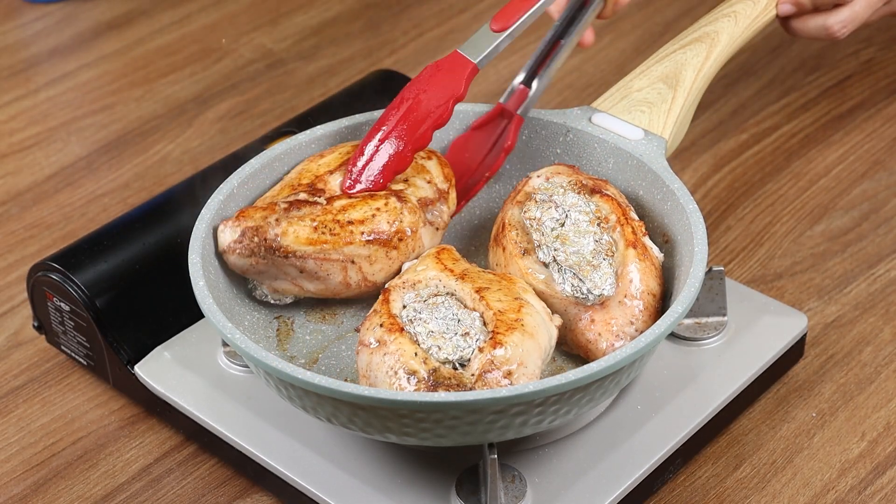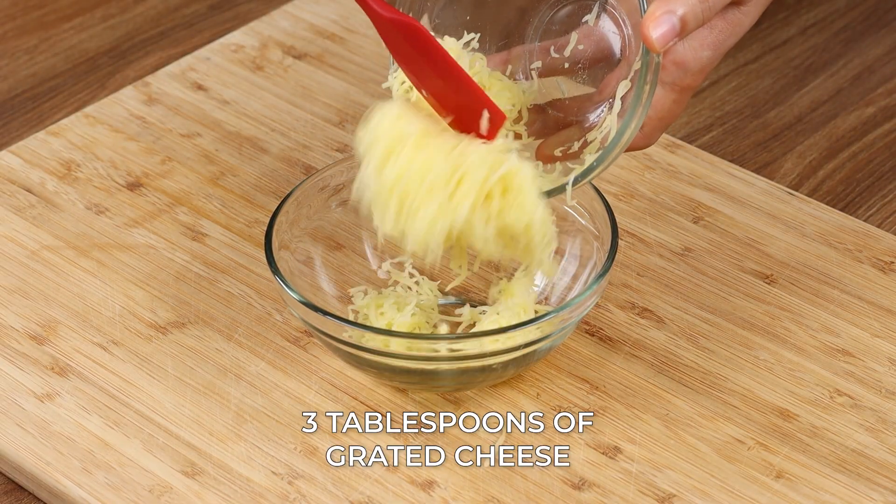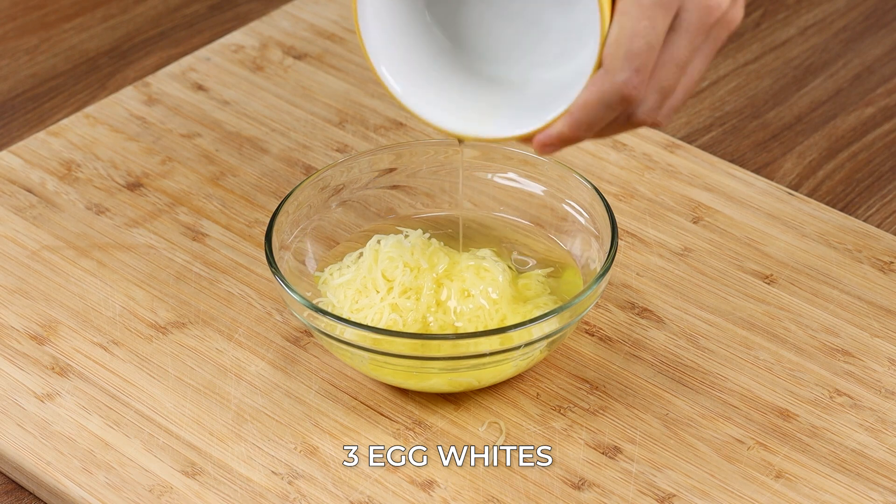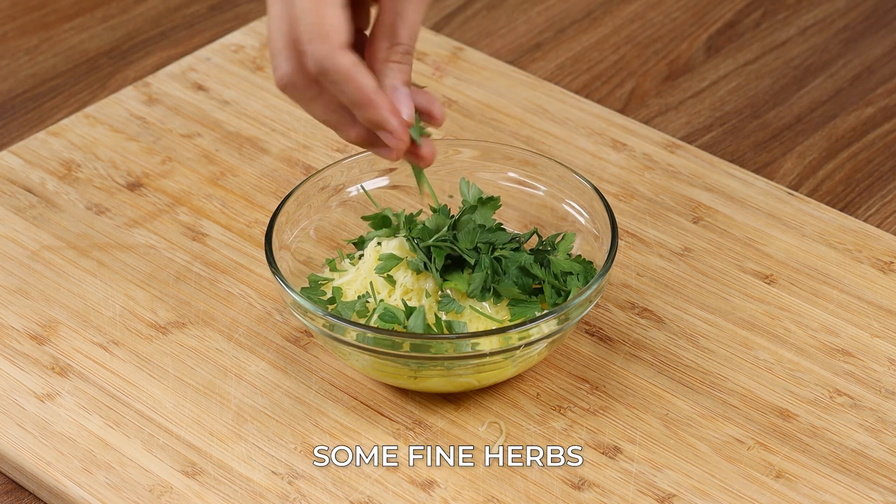Put chicken aside. Now in a bowl, add three tablespoons of grated cheese, three egg whites, some fine herbs and stir.